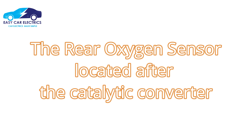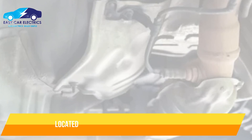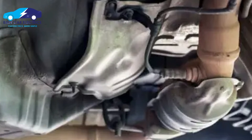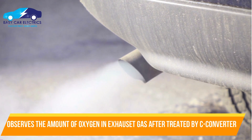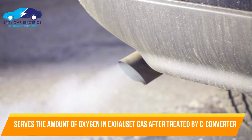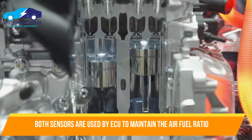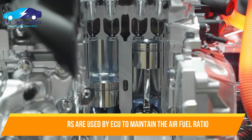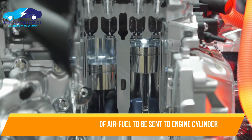The rear oxygen sensor located after the catalytic converter is also called the downstream oxygen sensor, post-cat sensor, or sensor two. It is usually located under the vehicle close to the muffler, and is used to observe the amount of oxygen in the exhaust gas after being treated by the catalytic converter. Both sensors are used by the ECU to maintain the air-fuel ratio and to decide the exact amount of air-fuel to be sent to the engine cylinder.